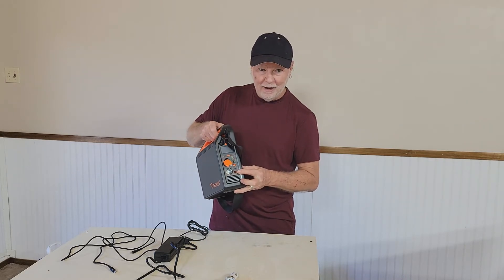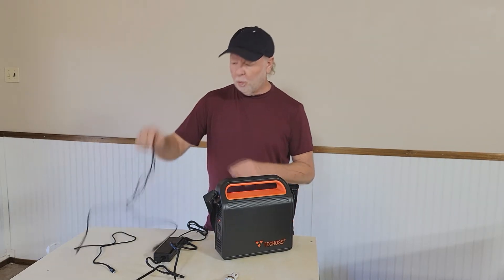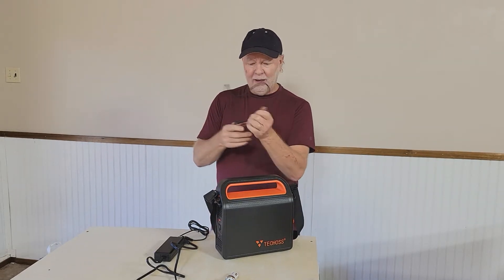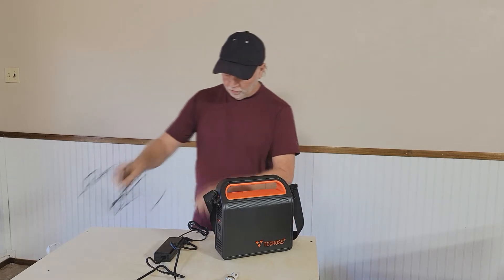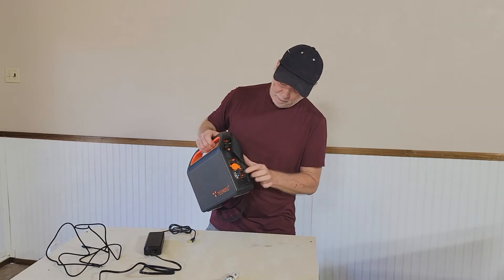There's a USB Type-A here along with a USB Type-C. They also give you a really nice braided USB-C cable, and this is the power brick that also plugs into the device right here.